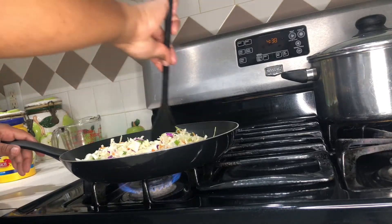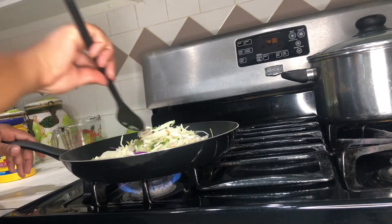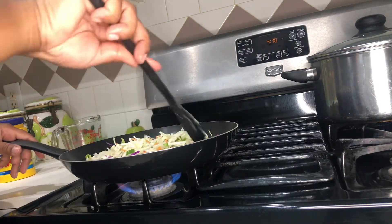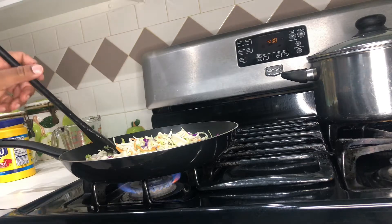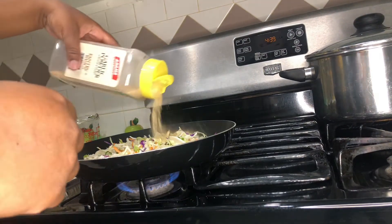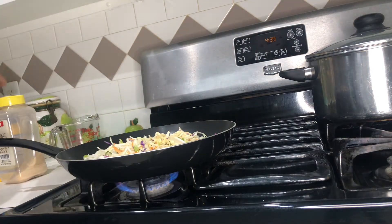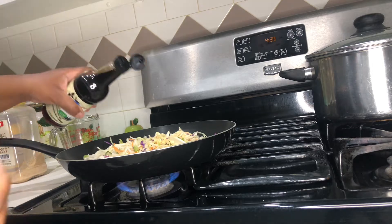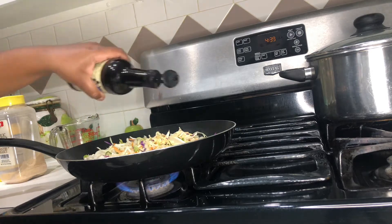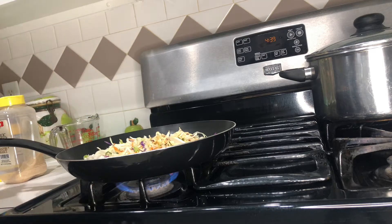To get started, I put a little bit of butter in the pan — you could do butter or olive oil, either or. I just want this to wilt, so I'm not really cooking it, I'm not sautéing it. I'm just heating it up so it can wilt a little bit because I don't want it too crunchy. I put a very little bit of garlic powder, soy sauce, and I'm going to come back with some sesame oil.